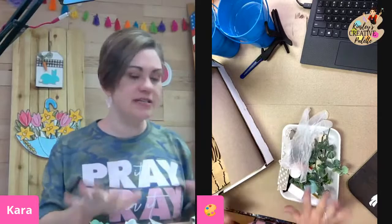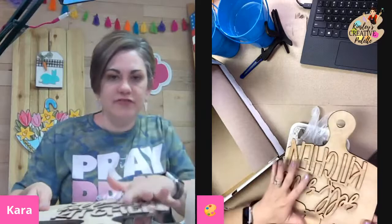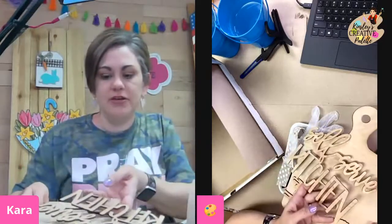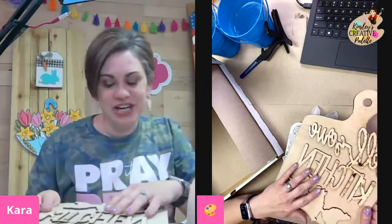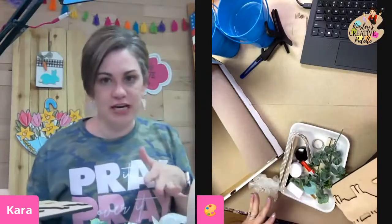So this is what came in the box this month. We have a self-serve kitchen sign and yours was taped down. Mine was not because my box didn't get done the way y'all's did, since it wasn't being shipped, and then you got this whole little container full of goodies.